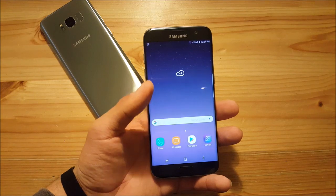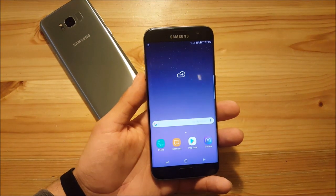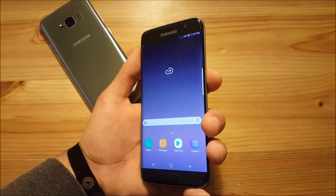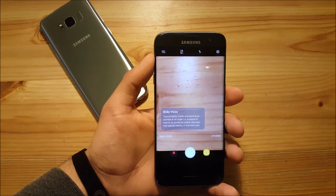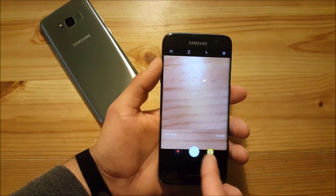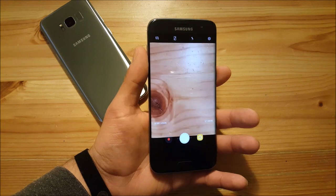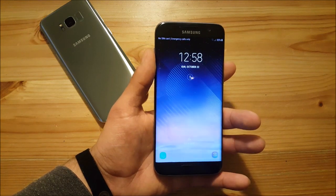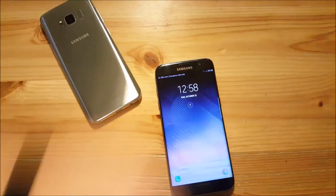This ROM doesn't have big differences from other Galaxy S8 ROMs — the main highlight is Android 7.1.1. You can double-press the power button to launch the camera. Bixby Vision is present in the camera but doesn't work. There's also a minor layout bug where buttons overlap with the picture, but it's a small issue and shouldn't be too annoying. That wraps up this video about the Galaxy Note 8 ROM on the Samsung Galaxy S7 and S7 Edge. If you liked this video, give it a thumbs up, and peace out.